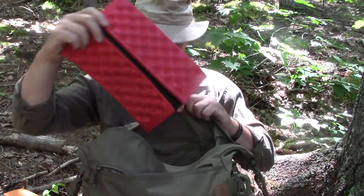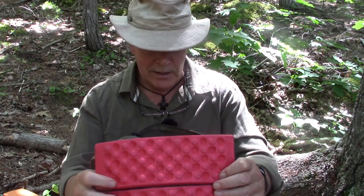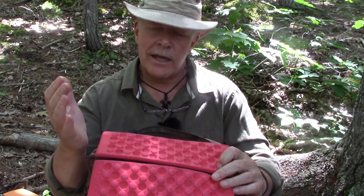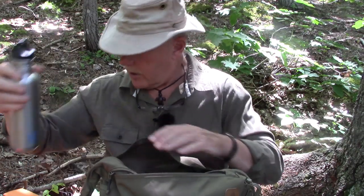Quite often I carry a kneeling pad — one of those very inexpensive foam pads — at the back of the bag where it rests against my hip. With a lot of things inside this bag you can sometimes get pressure against your hip from anything like keys or a water bottle, so it provides a little padding between my hip and the bag's contents. Today's water bottle is a smaller Klean Kanteen, though I could fit a much larger one in the internal pocket.